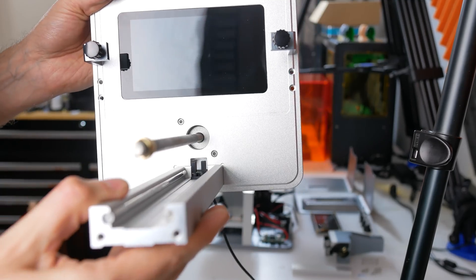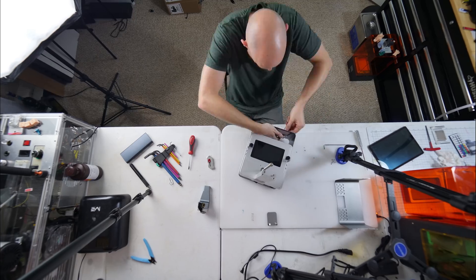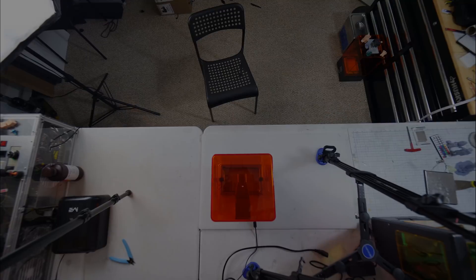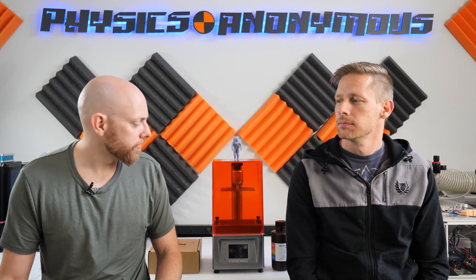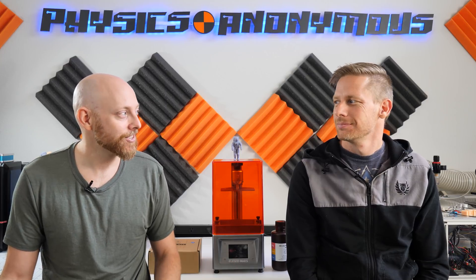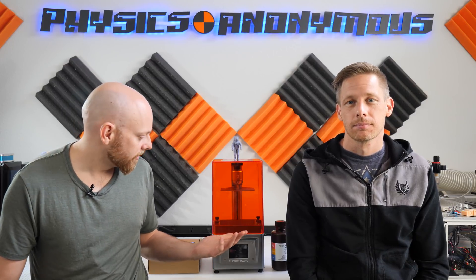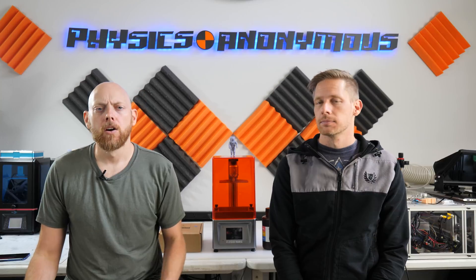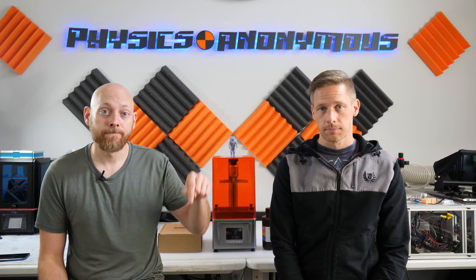We'll do a video on the installation of that, so stay tuned. Pretty standard overall — let's put this thing back together. I think this is probably one of the best resin printers we've looked at so far, with the one exception of the linear rail system, which I think the Longer did a little better job on. But I don't weight that very high because I'm just going to change it out for one of our adapter and linear rail systems. The industrial design, the aesthetics, the functionality is all really, really good. Also, if you want a discount for the Elegoo Mars, they've been nice enough to supply me with a coupon code that is in the description.